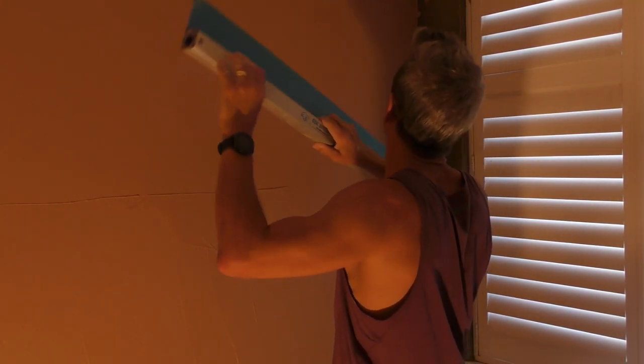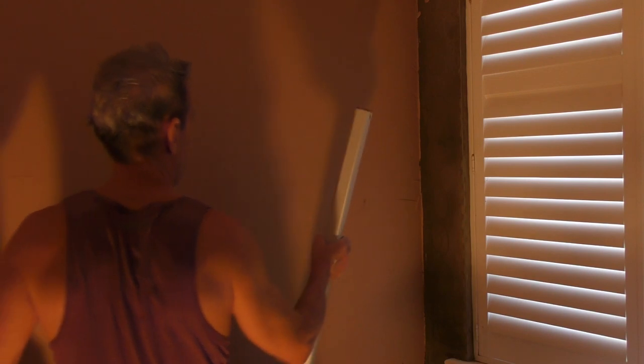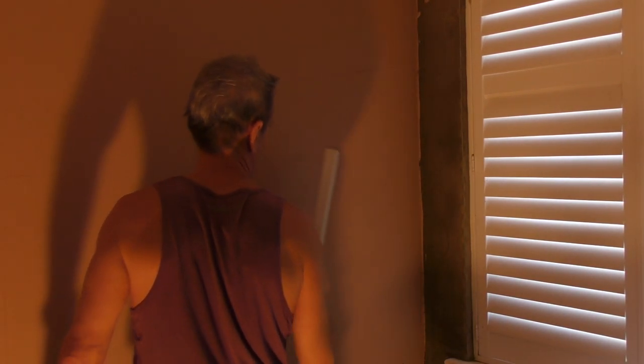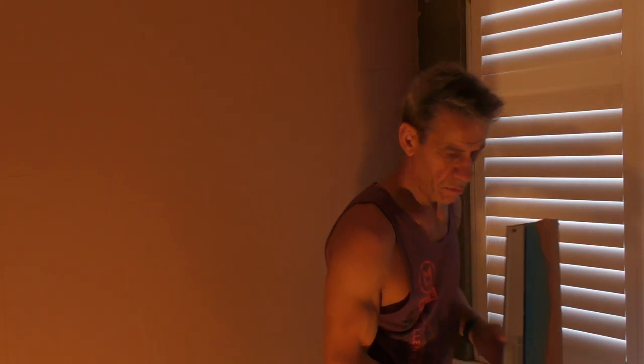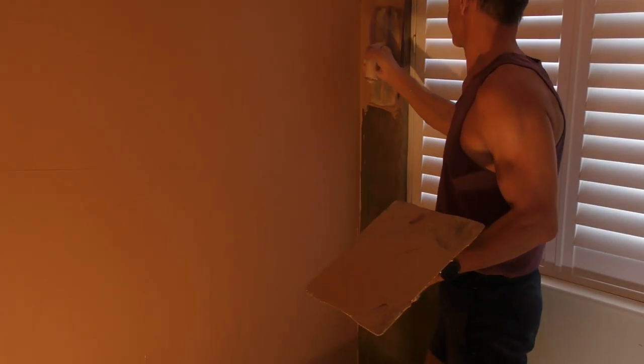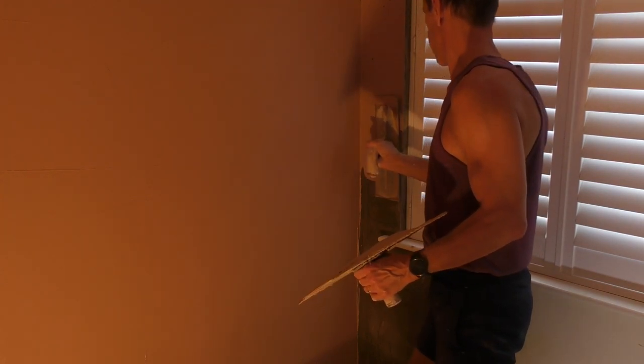Trusty speed skim plastic blade out again to rule off that finish. I've literally just put that finish on and I'm leveling it off straight away. Remember, don't ever do this with the metal blade because you'll draw the water to the surface and it will cause blistering and all sorts of issues and it'll look terrible. But the plastic one, as we've discussed on Ask the Plasterer, it does open up the surface of the finish, which helps it to pull in just that little bit quicker than it might otherwise.